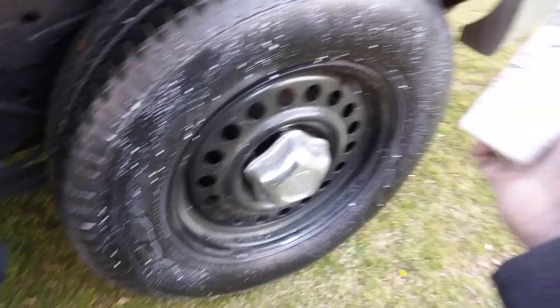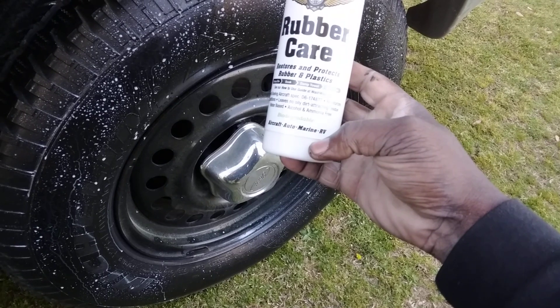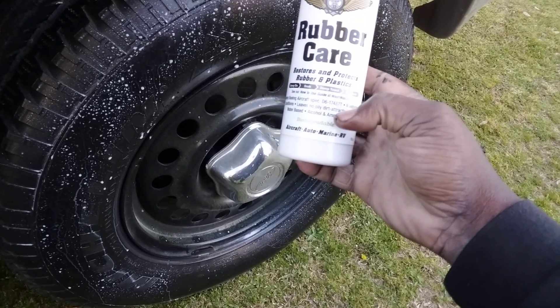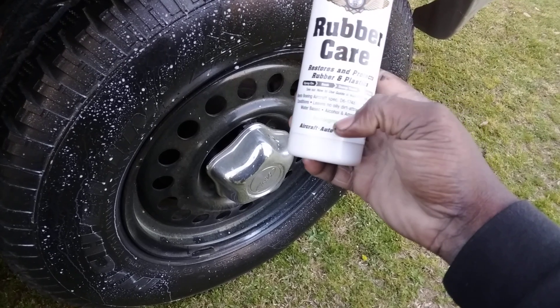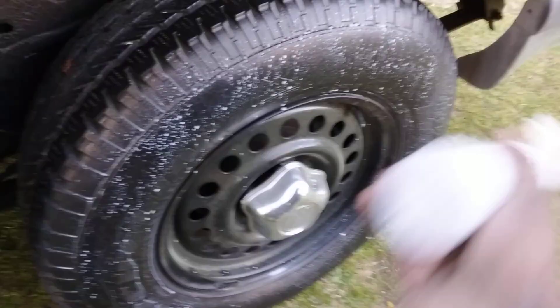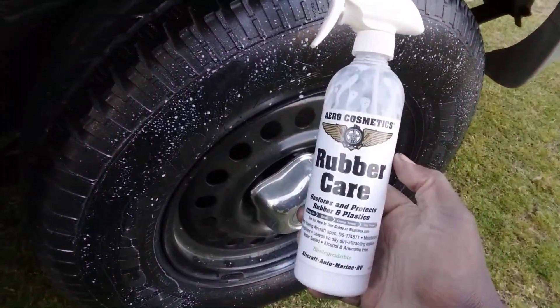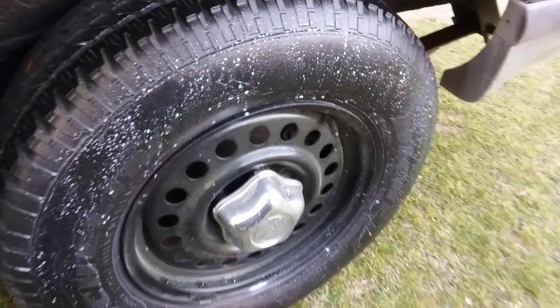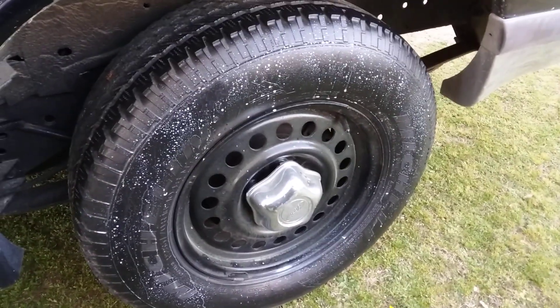It says here: biodegradable, aircraft, auto and marine — so this stuff is really tough. It moisturizes and conditions, leaves no oily dirt-attracting residue. Like I said, this is the best satin finish tire shine. Anyway y'all, that's how you apply it — hit that subscribe, I'm out.